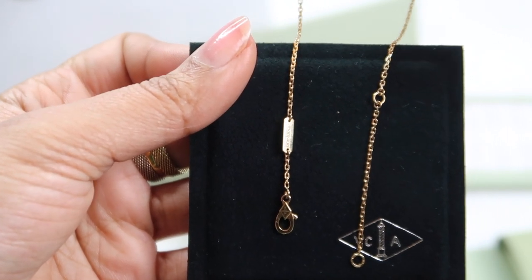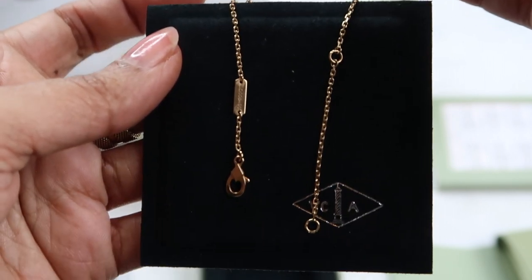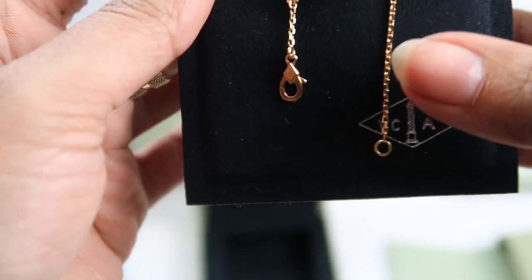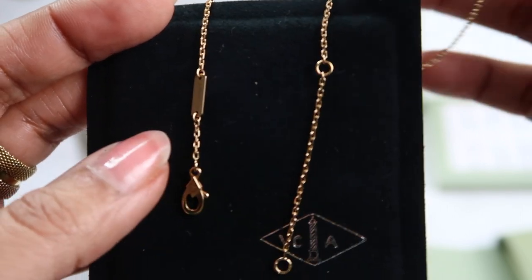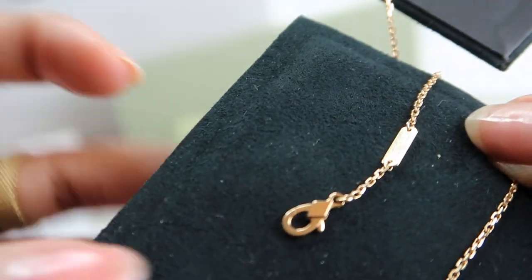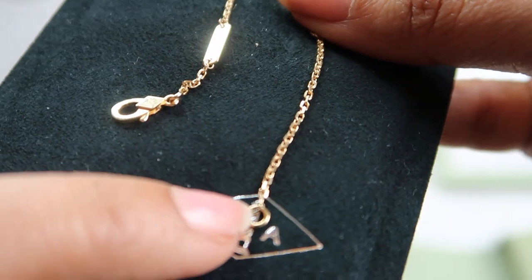The serial number is on the actual chain — that little rectangle has your serial number so you can match it with the boutique's records. There are two length settings: I think it's about 18 inches and 16 inches. The chain itself is quite thick, which makes it a lot sturdier than a lot of my other jewelry. If you turn it around it says Van Cleef on there, and the clasp itself has the VCA logo on it, which is a cute detail. The clasp is also quite strong, so I'm not worried about it snapping off.